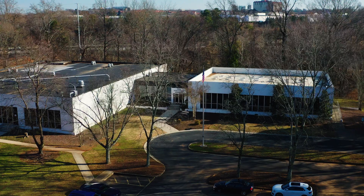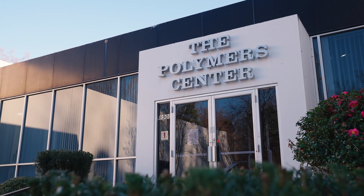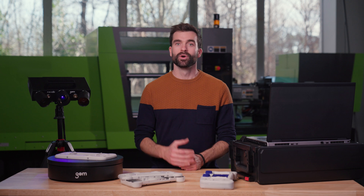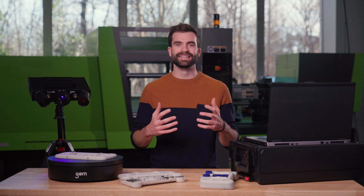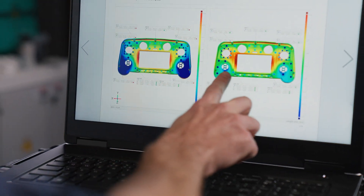Hi, my name is Toen from GOM. I'm here at the Polymer Center in Charlotte, North Carolina, and today we're going to talk about 3D scanning and what the future of plastic inspection looks like with the use of our new powerful software feature, de-warp. This function will help you bypass the problem in a smart and effective way.